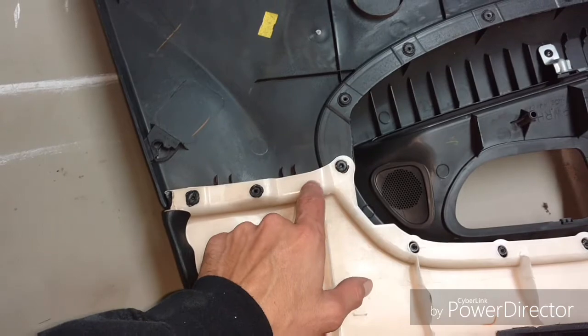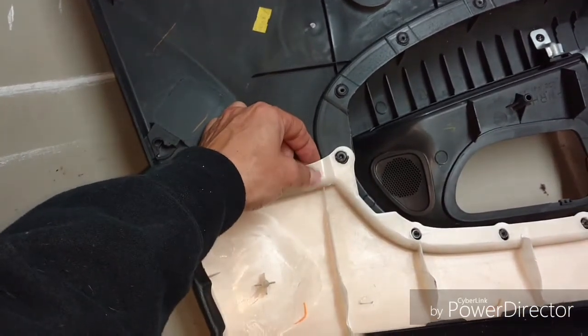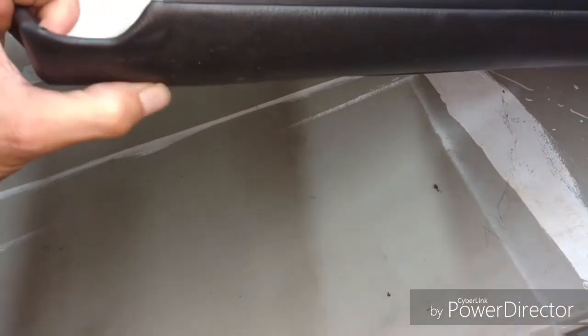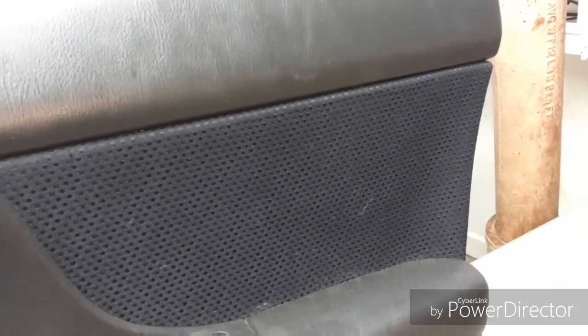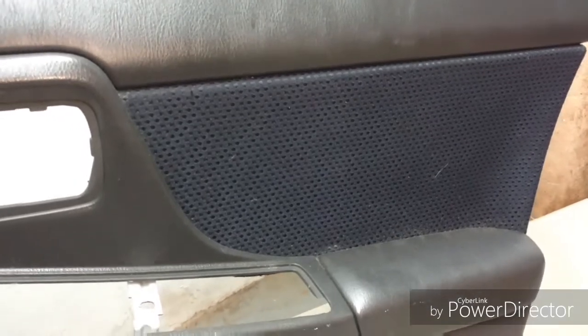These were plastic studs that stuck through the holes of this plastic part here. This plastic part is actually what the vinyl fabric is on, and it goes straight into the softer fabric as well. That's actually the fabric we're going to change and make into the Alcantara STI fabric.